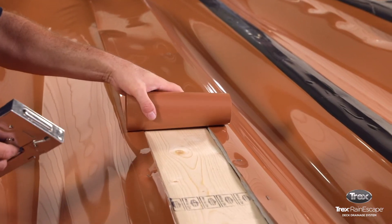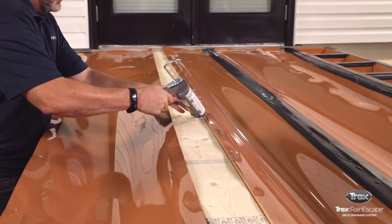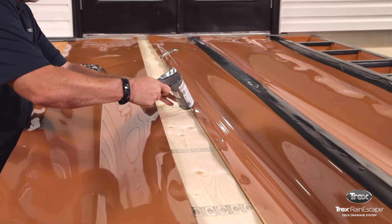Lift the trough before stapling and apply a heavy bead of the Trex Rain Escape caulk in the seams between the beams and joists. Then staple the trough.